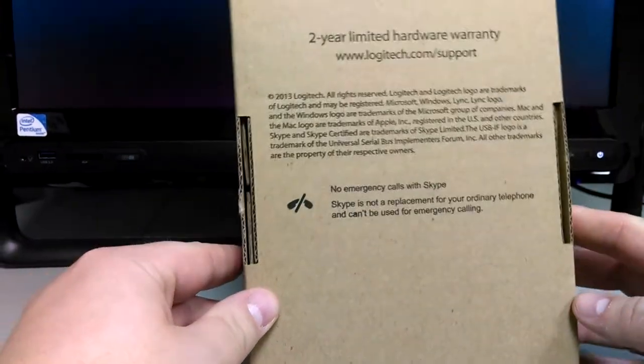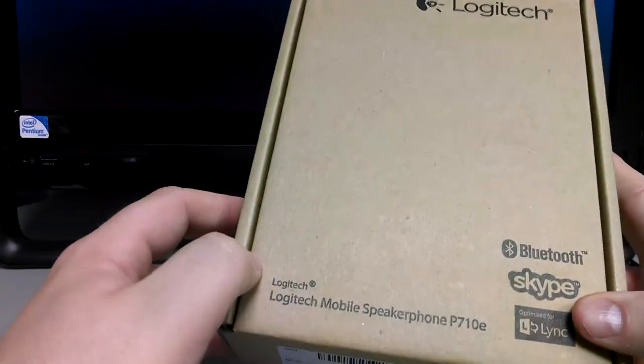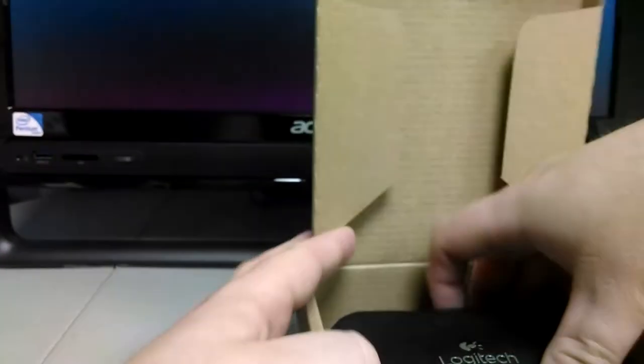Two-year limited warranty. Now, this is a business class device from Logitech, so it's not a flashy box. The brown box is probably more what you're going to get for business — the flash isn't necessary. Let's see what we've got inside the box.